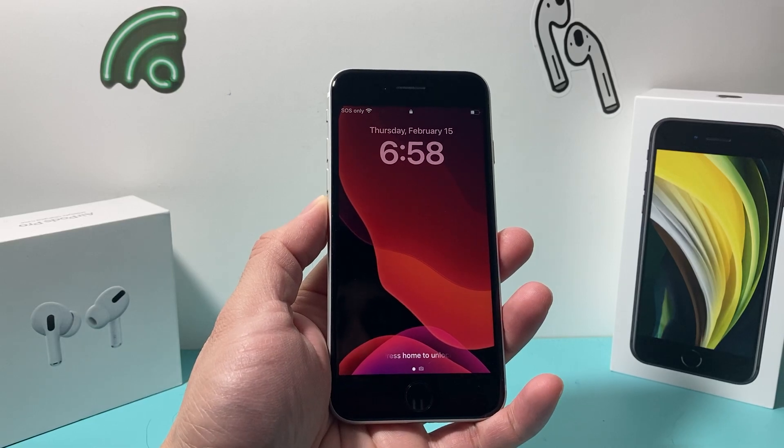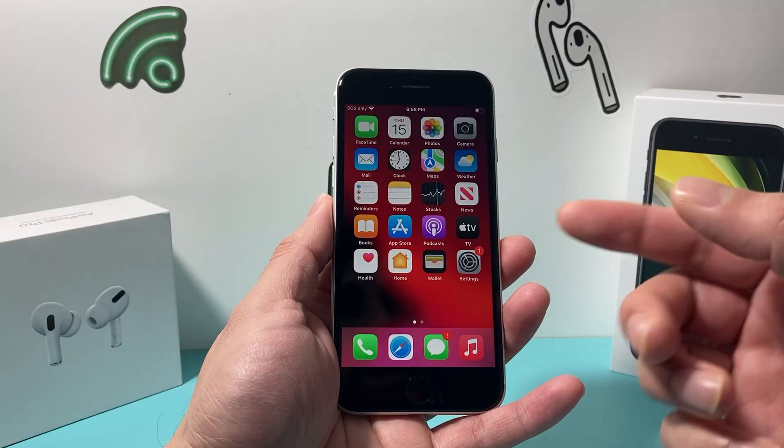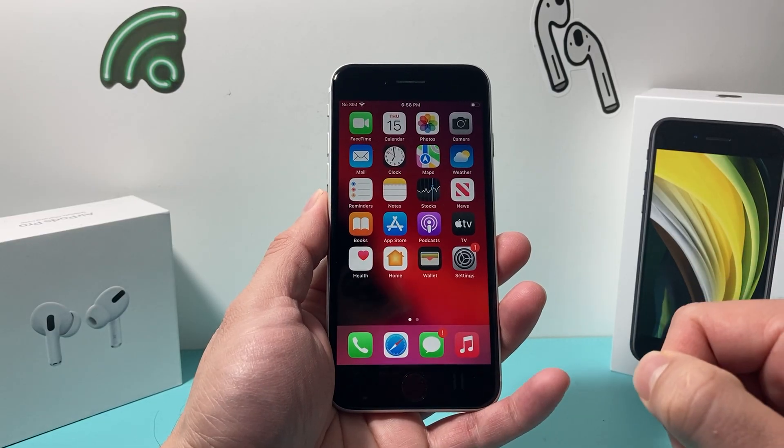Hey guys, TechnoMenture here with a video for you. In today's video, I want to show you how to turn off or disable Touch ID on your iPhone if it does have Touch ID with the fingerprint reader on your home button. So let's get started now.